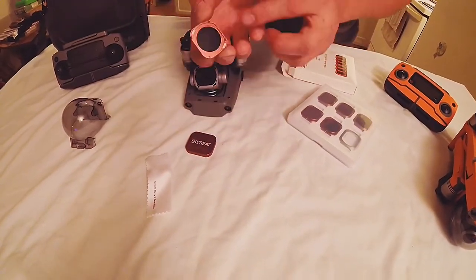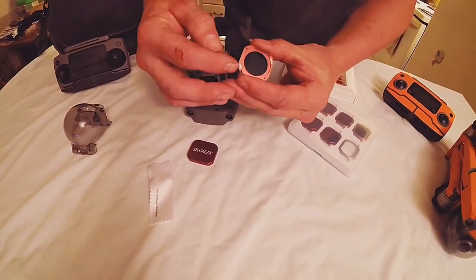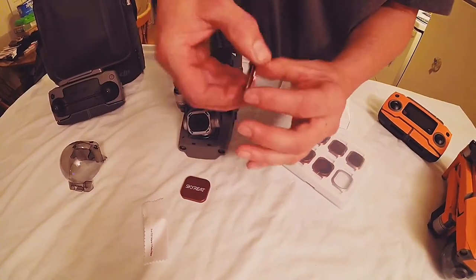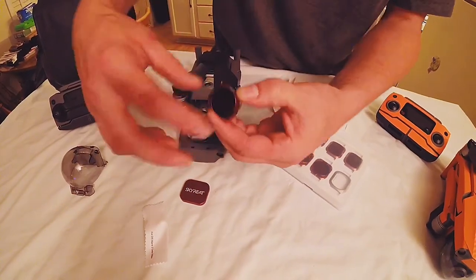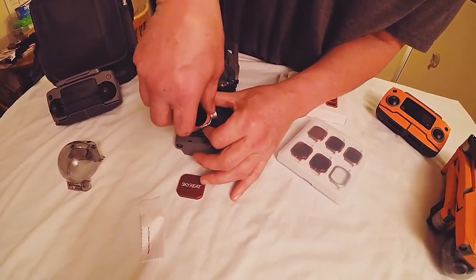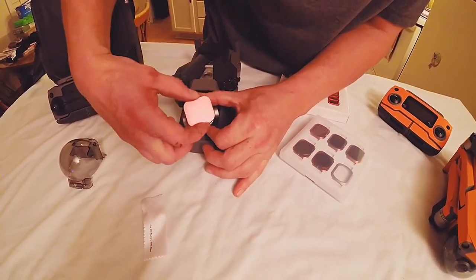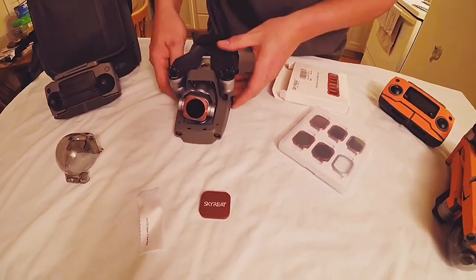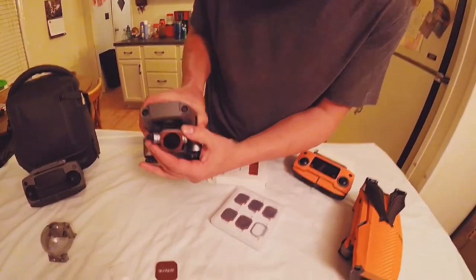These go one way — there are tabs on the back, and there's a bigger tab on one side that goes into the bigger slot on the drone. You can always tell because the Skytreat emblem reads correctly on the camera. Simply put it in the slots, take the Skytreat tool, push it in, tighten, and it's on.